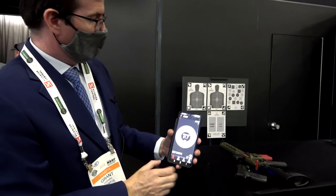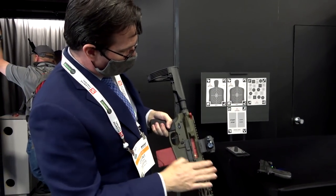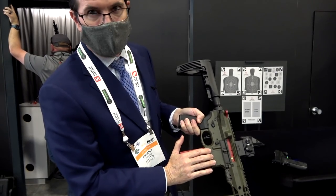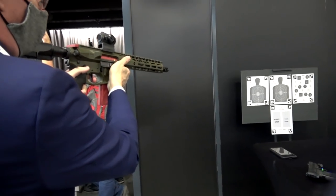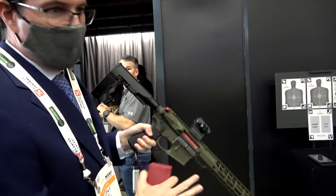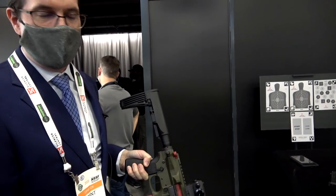Which device is this again? This is the Mantis X10. This is our trigger reset system for your AR. You open up the full carrier group and charging handle and replace that with this. Drop in the battery — it's good for about 60 to 100,000 trigger presses on a charge. Go from safe to fire, and now you can actually train with your AR. It's going to reset. And you get a laser pointing down the range.